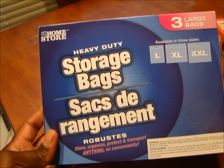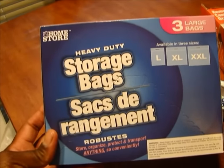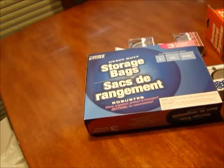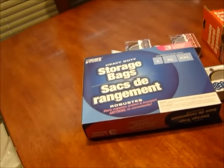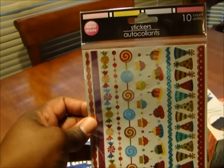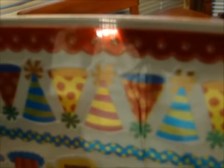I purchased these storage bags. I'm gonna see how well they work because I might use these to store some of my purses, depending on how big the bag actually is.